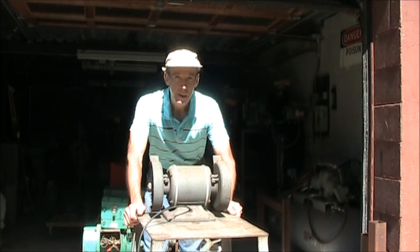We're going to turn on a 1.5-horsepower bench grinder and we're going to put a load on it and see how it handles it.